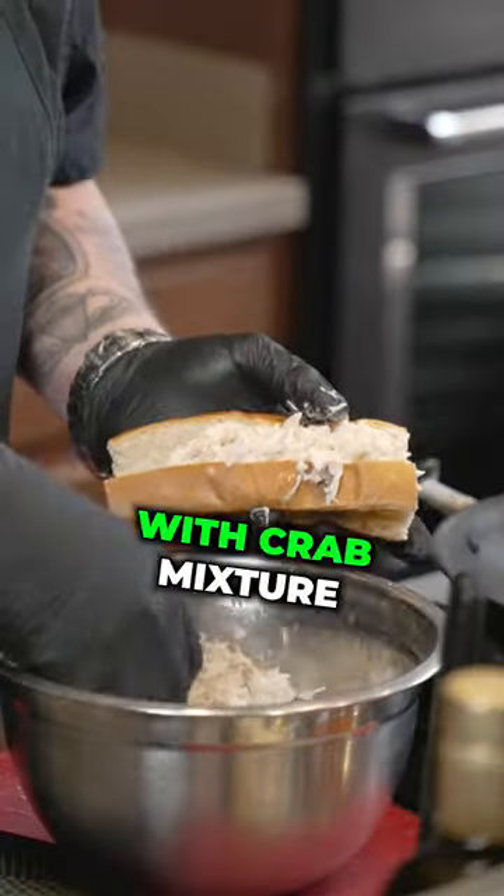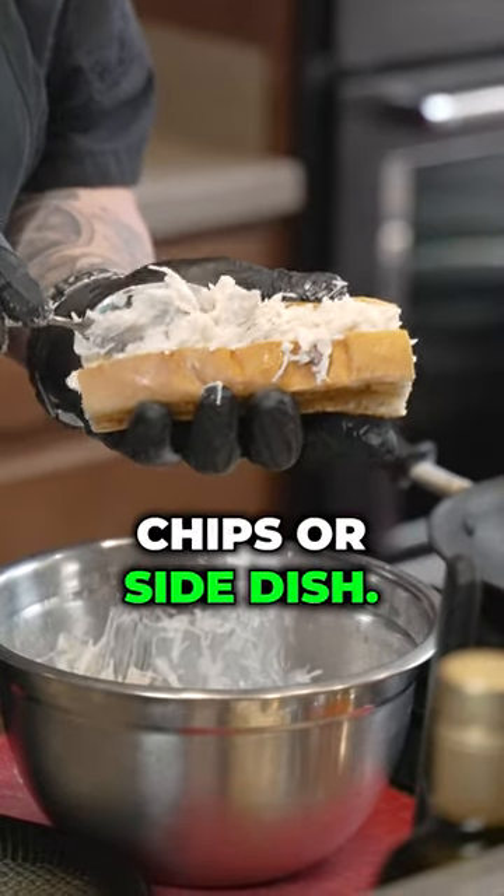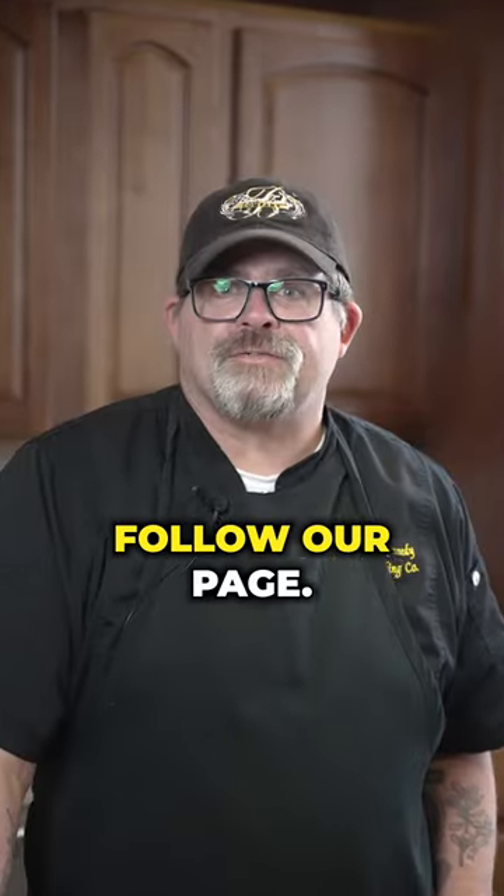Fill the toasted roll with the crab mixture and enjoy it with your favorite chips or side dish. For more recipes like this, make sure to follow our page.